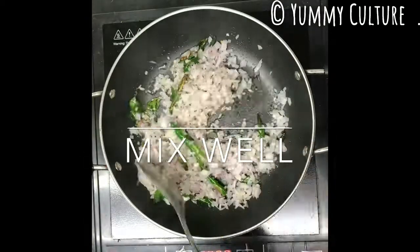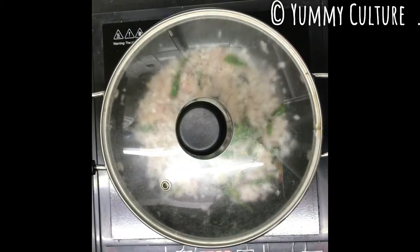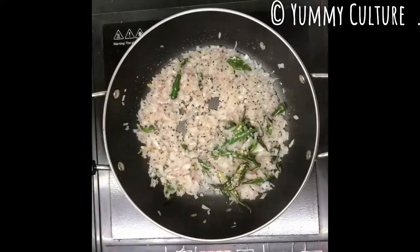Kanda Pohe literally means flattened rice cooked in onion. When you add salt to the onions, it cooks faster. We'll now cover it and cook for about 5 minutes.